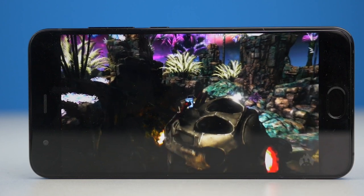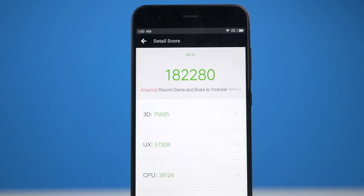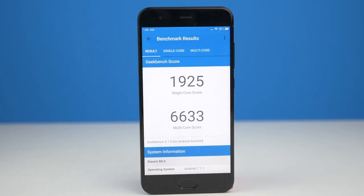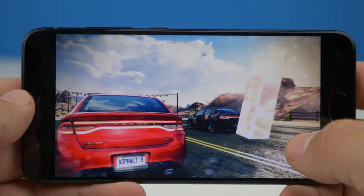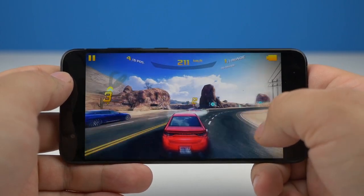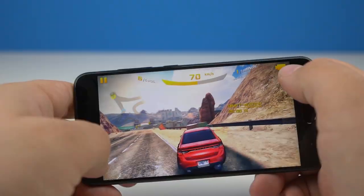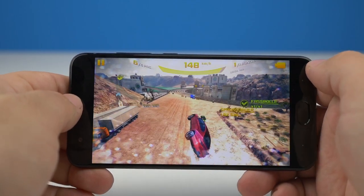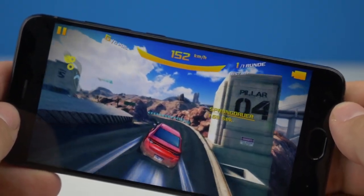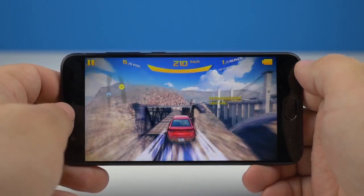Im Inneren des Mi 6 tickt ein Snapdragon 835 — der 64-Bit Octa-Core-Prozessor taktet mit bis zu 2,45 GHz, unterstützt von einer Mali 540 GPU und satten 6 GB RAM. Diese Specs sorgen für ein glänzendes Ergebnis in den Benchmarks, aber erfreulicherweise auch in der Realität. Das Mi 6 ist ein zackiges Smartphone — egal ob Spiele, Multitasking oder Smooth UI. Nutzer dürfen sich auf genug Power-Backup freuen, sodass das Gerät auch noch in einem Jahr zügig läuft. Auch wenn man den Prozessor länger fordert, wird das Gerät nicht außergewöhnlich warm — das spricht für Xiaomis Ingenieurdesign und das Qualcomm-Desaster des Snapdragon 810 wiederholt sich glücklicherweise nicht.